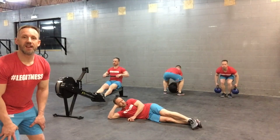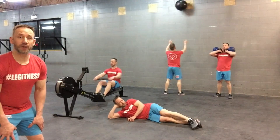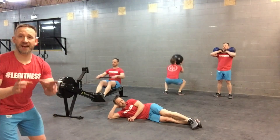Hey everyone, Brent here. WOD 2 for the Winter Classic. You have a 12-minute AMRAP. During that time you have the rower for calories plus wall balls for reps. Add them together, that's your score.